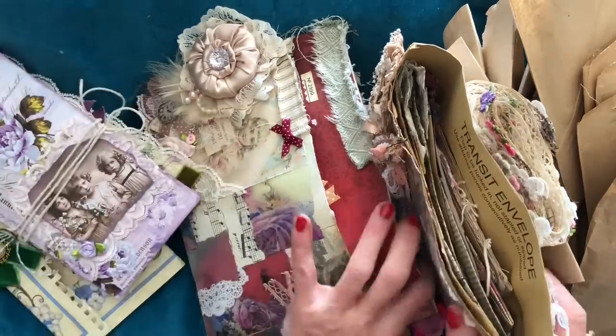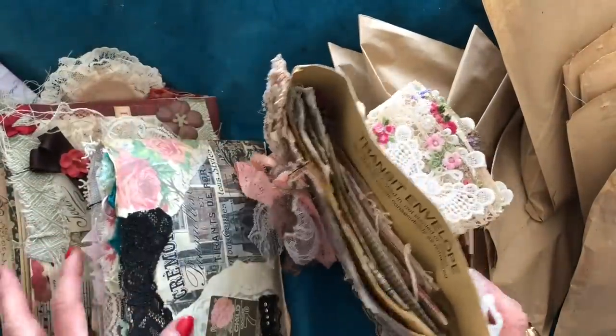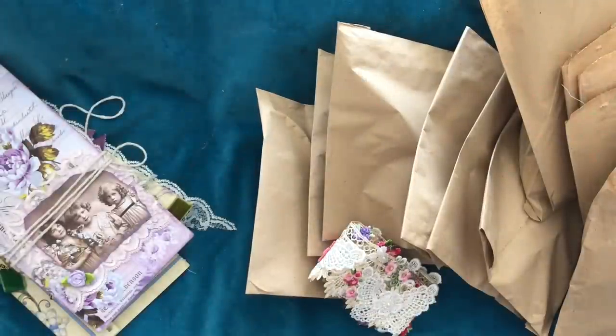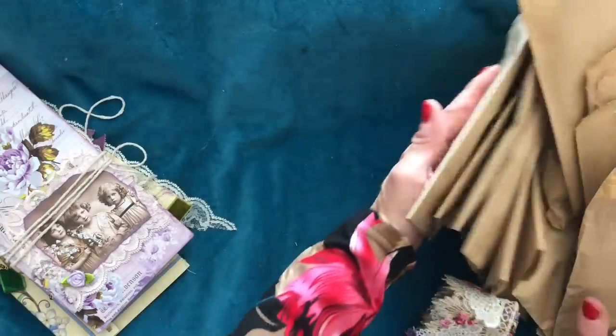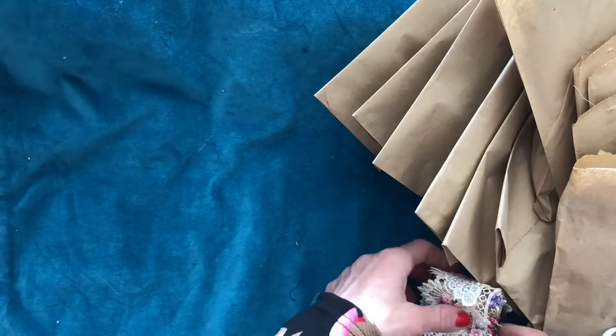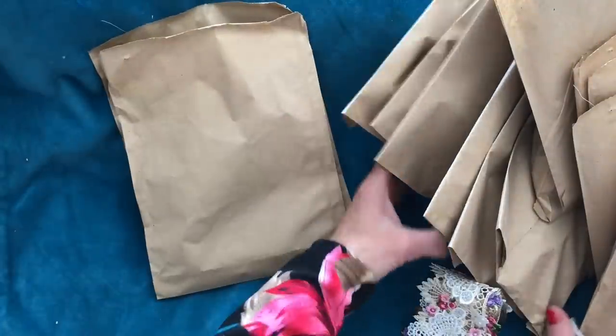I'm going to move these three items out of the way — these are massive junk journal kits. There might not be time to do these because they normally take quite a while to flip through, so I'm going to save those. They may have to go up in a separate video. But let's have a look at the items we have got first of all.